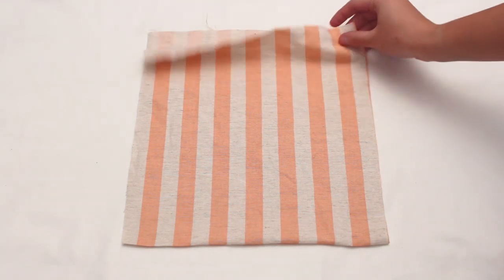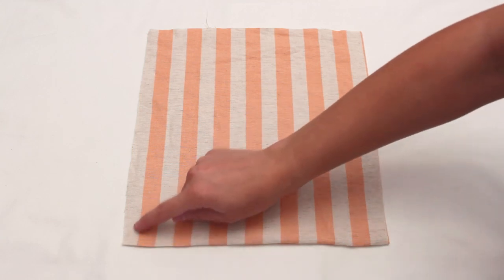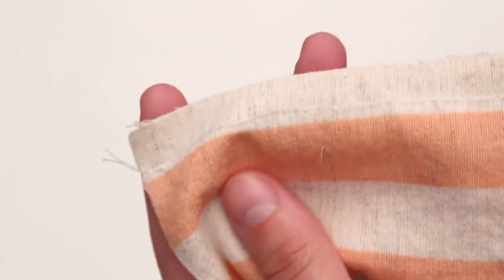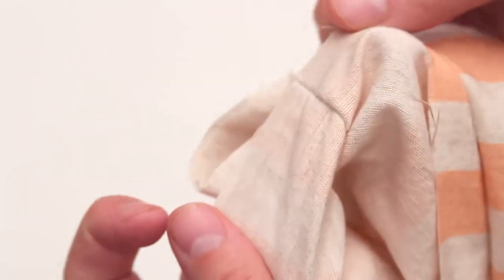To get started on the French seams, fold the main piece in half right sides facing out. Sew down the two sides with a half inch seam allowance. At this point it should look like you have sewn it inside out.